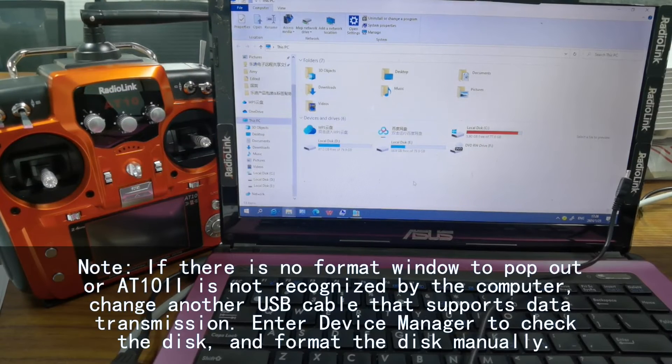By the way, if there is no format window popping up, or if the 8.10.2 is not recognized by the computer, please try a different USB cable that has data transmission function. You can also open Device Manager on This PC to check if there is any removable disk for the transmitter. If there is, you can format the disk manually.